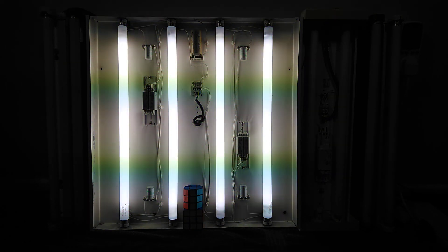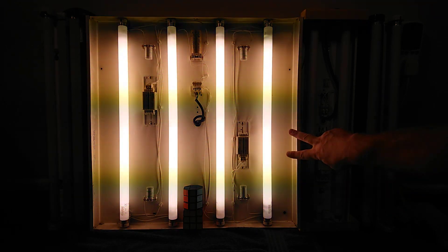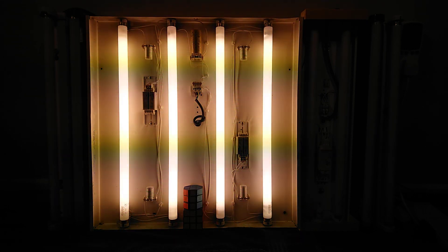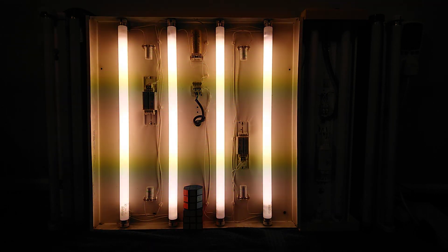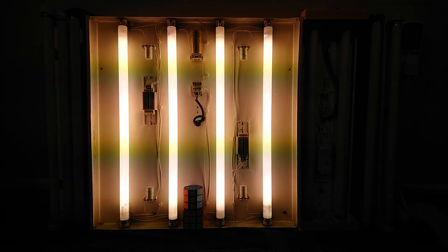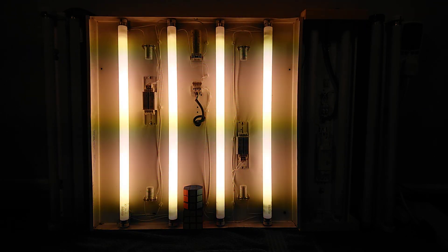Pretty good lights. The tube on the right hand side is very close to end of life — at the moment it still fires up, but after this light's been on a while it flickers quite badly and has quite bad burn marks on it. I think we'll now show the power meter with them all running.